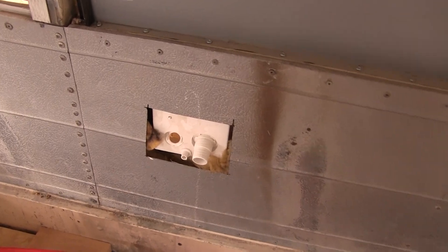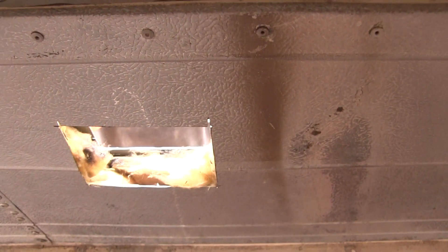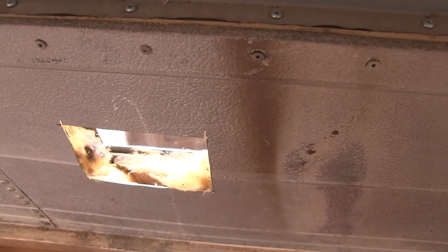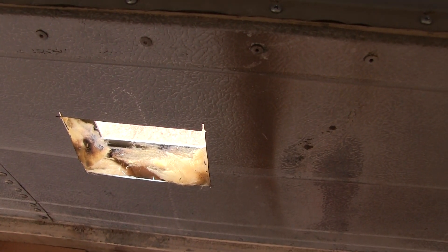That is a perfect fit. It doesn't get any better than that. It's not as thick as the thickness of the walls of the bus, which is really good because our bed will be closer to the wall.